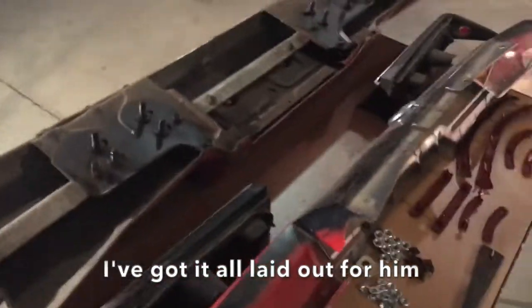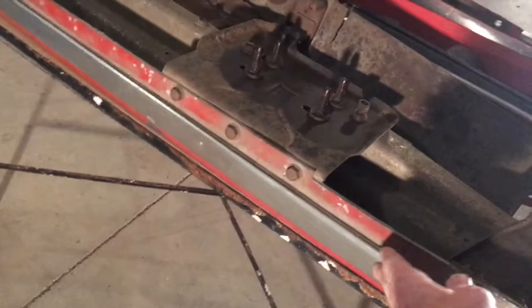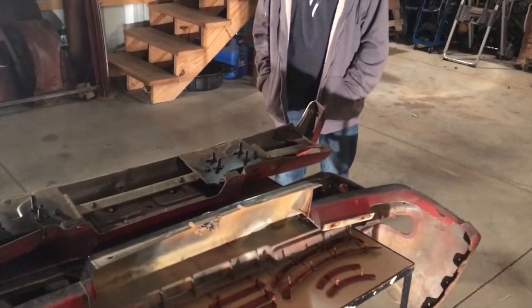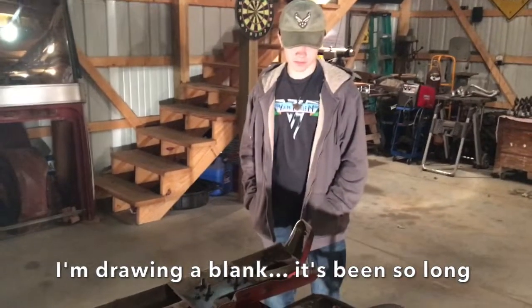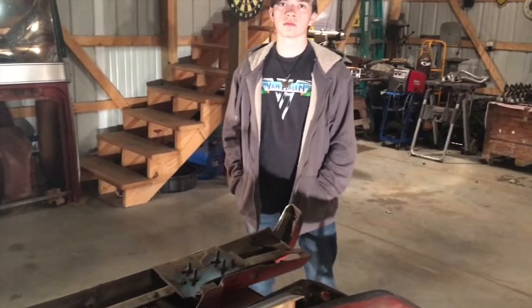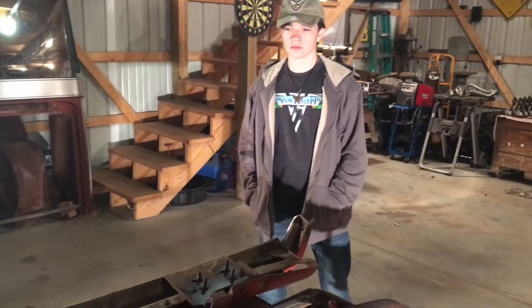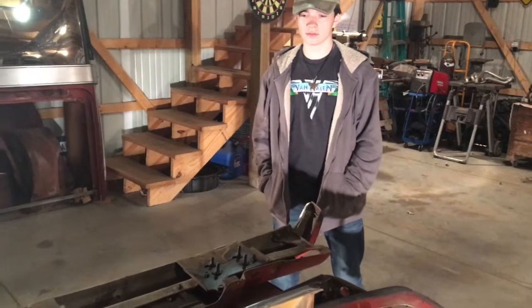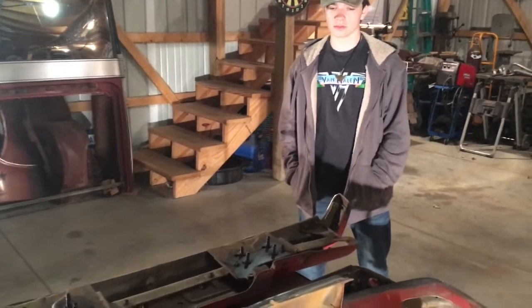We've got two main pieces - a top half and a bottom half. We've already got the stainless trim on here, although we're missing a couple of speed nuts, so we'll swing to get those on there. And we got to put the thing together as one big piece - that's what it was. You'd think I'd know this after 33 years. The whole thing goes together as one big assembly.